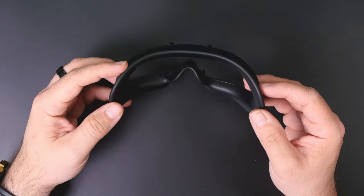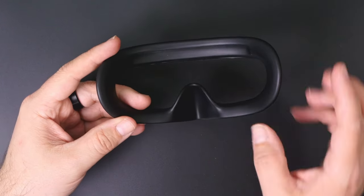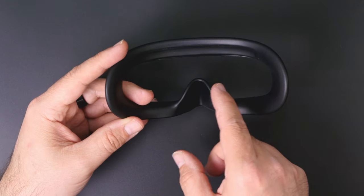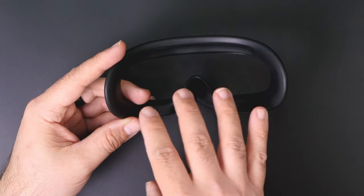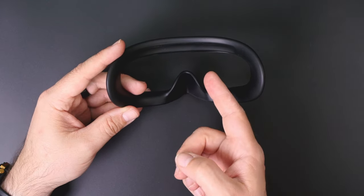That's the original DJI faceplate for the Goggles 2. As you can see, it's highly profiled, and if your face doesn't perfectly fit the face shape that was the base for this faceplate, you will have some problems — just like I did.